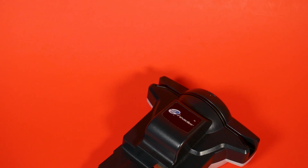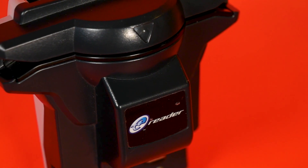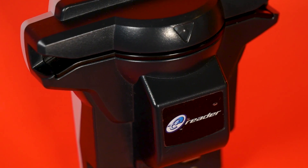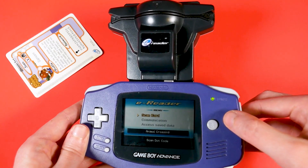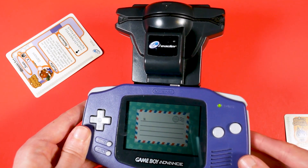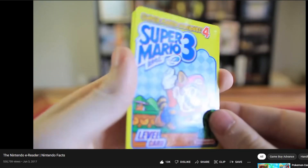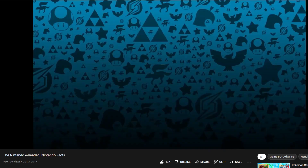The Nintendo e-reader was a hardware add-on designed for the Game Boy Advance. It allowed it to slot into the cartridge slot for the Game Boy, and then you could swipe these cards through it that had barcodes on them. These cards could do everything from having special items in games or levels, or it could be entire games — there was a series of NES games that you could swipe on cards and play on your Game Boy Advance. If you want more on the history and all the stuff available for the e-reader, I'll link a video in the description.